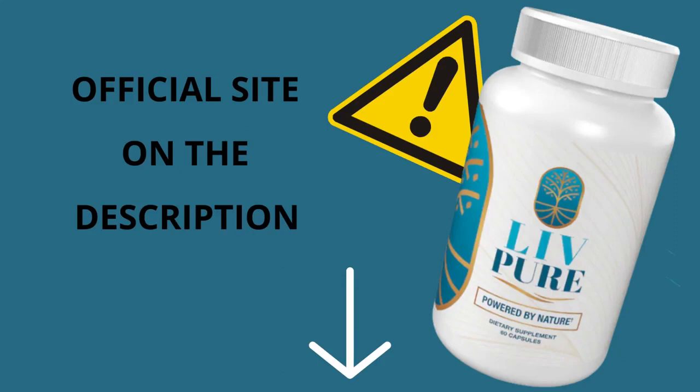The first thing you need to know about LivePure is: be careful about the website you are going to buy LivePure from, because LivePure is only sold on the official website. To help you out, I've left the link to the official website below in the description of this video.